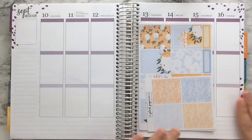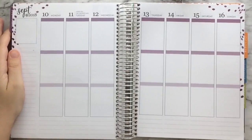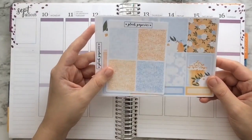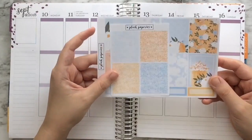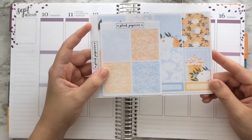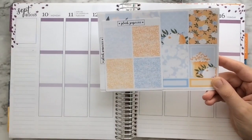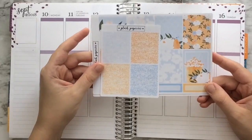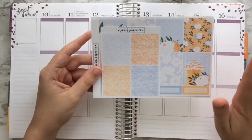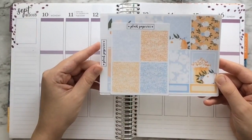Hello friends and welcome back to my channel. This is Jackie and we are here for another weekly plan with me for the week of September 10th through the 16th. The kit I'm going to be using today is from a shop called Plush Paperys. I have never used anything from this shop before. I'll link their shop below — I believe they're still on Etsy, but if not I'll find their standalone site. I think the shop owner's name is Veronica and she's based out of Europe, Norway I think. I'm really excited to use this kit, so let's get started.